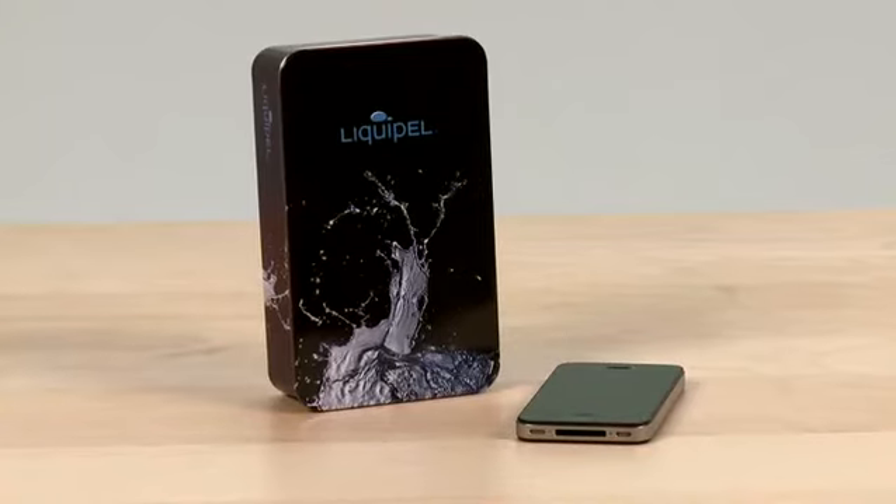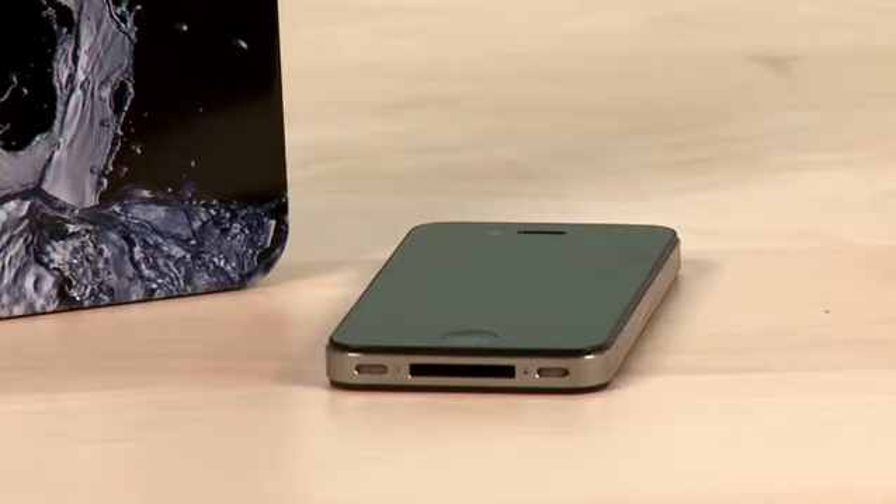When I was at the Consumer Electronics Show back in January, I saw a company called Liquipel that coats phones, tablets, and other devices with this nano thin — like one thousandth the thickness of a human hair — coating all throughout the electronics of the device that makes it waterproof. And it sounded almost too good to be true, so we sent my phone off, got it treated, and we're going to see if it works for us and if it can work for you.